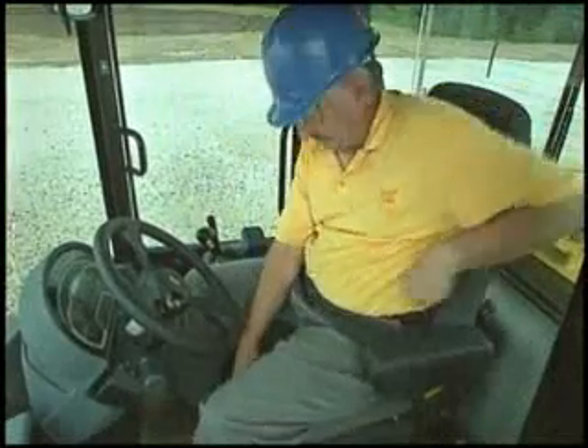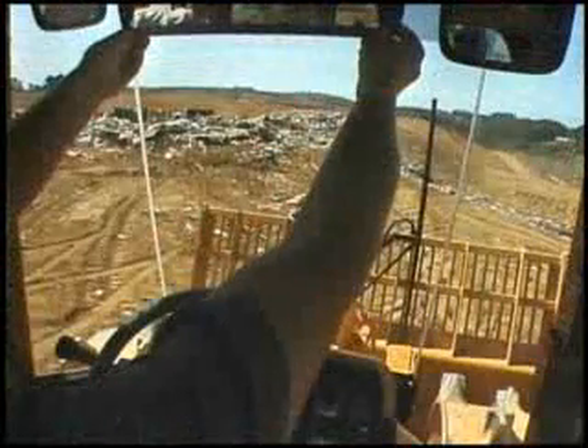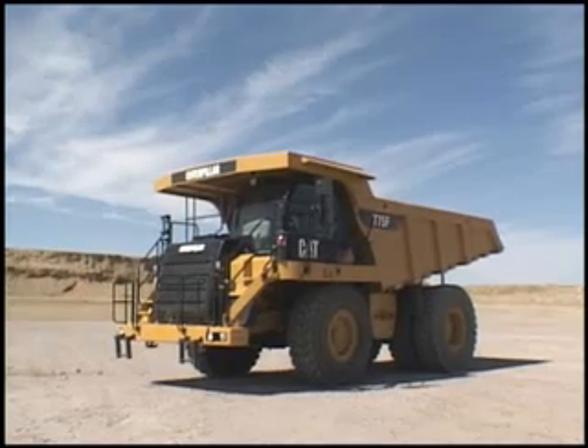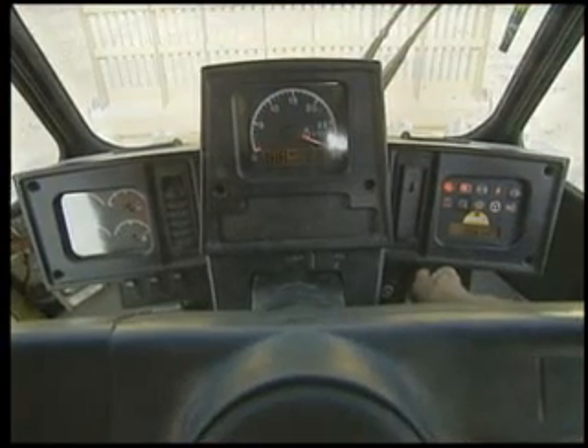Adjust the seat for your weight, height, and maximum visibility. Make sure the mirrors are clean and adjusted. Make sure the seat belt is in good condition and working. Check the horn and backup alarm. Check the instrument panel for broken gauges and broken lights.